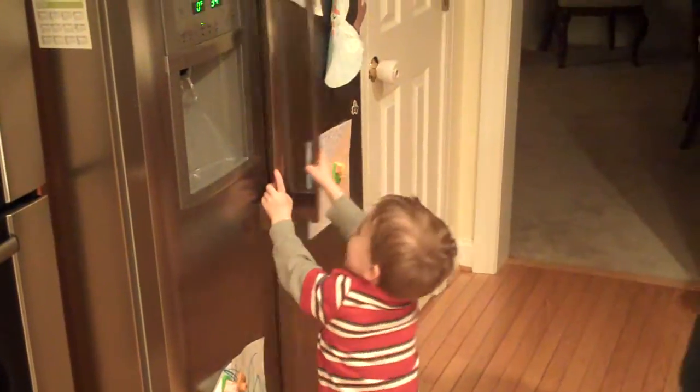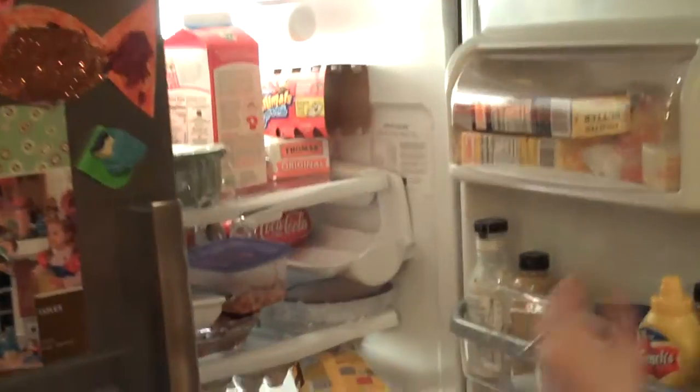Kyle is my refrigerator dog — he's always sneaking in and opening it. Kyle, show me how to open this thing. Great job. Notice the lights were dim and then they come on. That's a great energy saver.